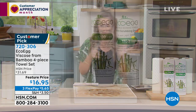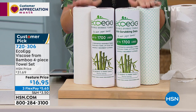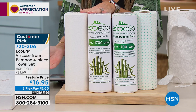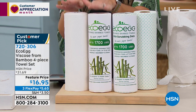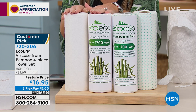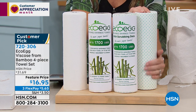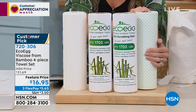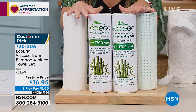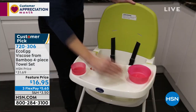Enter EcoEgg. We have the coolest item — it's called the EcoEgg viscose from bamboo. It's a four piece towel set. These are rolls of towels, and typically you'll be like, well, that looks kind of like the paper towels you just showed. These are different. These are viscose from bamboo, so they're strong, durable, washable, and reusable. You're gonna get two with a smooth surface and two rolls with a nubby surface for baked on, caked on messes. You're getting four rolls total for $16.95 — it's nearly 50% off. We've got it on FlexPay.